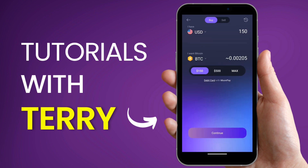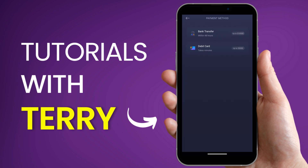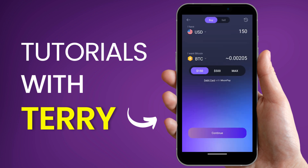Verify that it's Bitcoin you'll be using. Looking down, you can see the debit card option with MoonPay. Click on debit card and you can choose between bank transfer or debit card — we're going to select debit card with MoonPay.